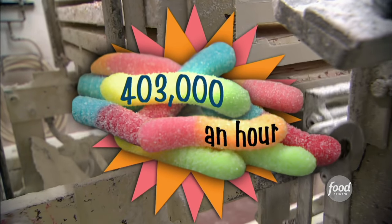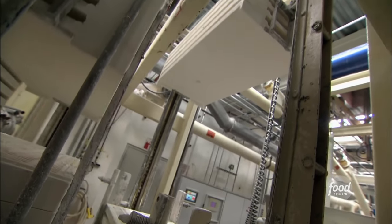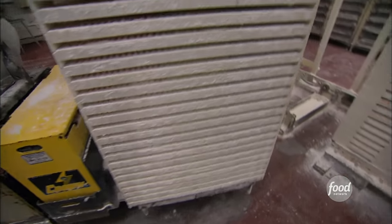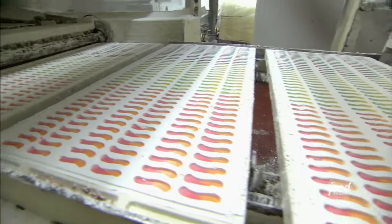That's 403,000 an hour, and over 9.5 million a day — just in case you're counting. These boards are taken to a drying room for 18 hours, then put back on the machine to be processed.